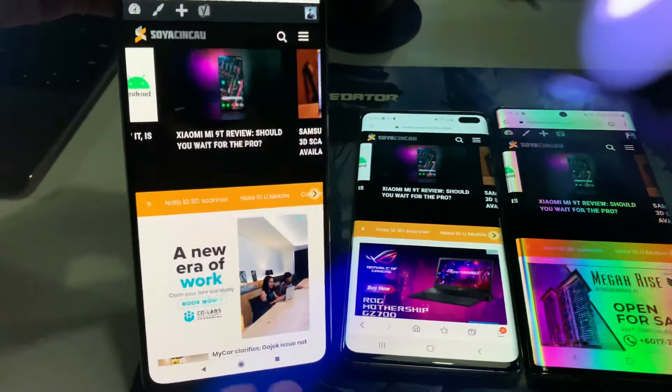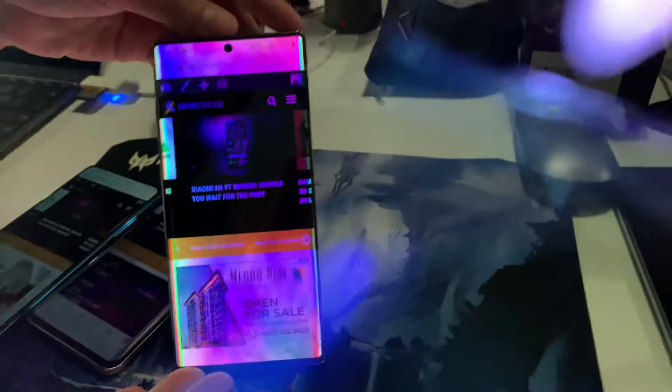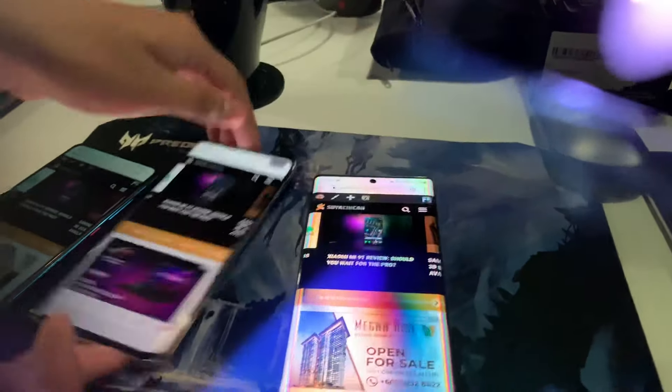And then this is the S10+, which, no problem, no issues at all. It's perfectly fine, like a normal screen. And this one is the Mi 9T — even this is fine. But then this one is like, what the heck is going on here? It's almost like the back — it's like Aura, Aura screen. Why is it like that?